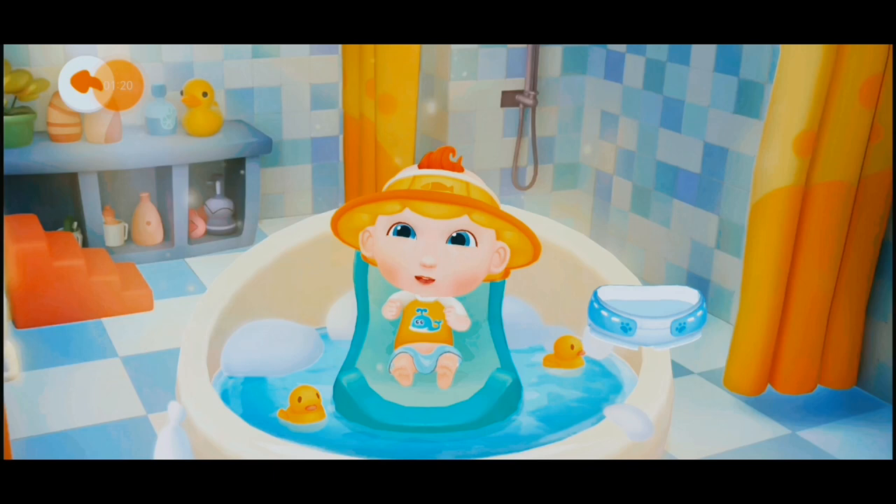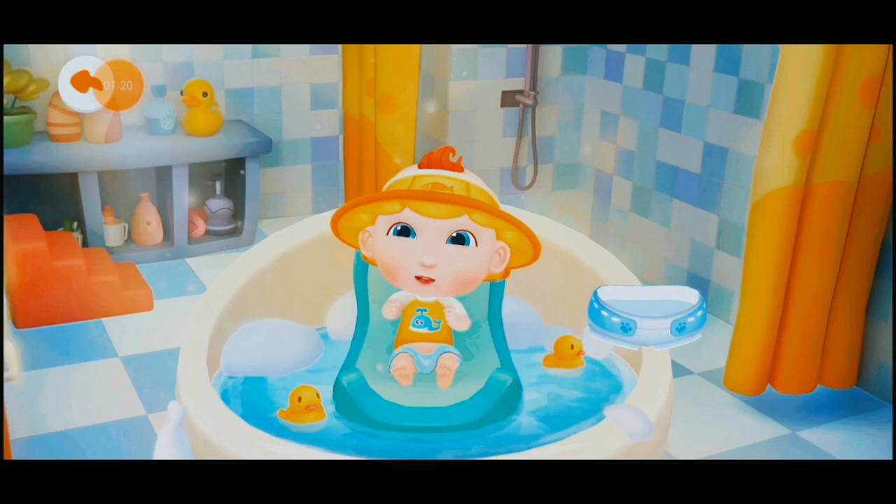JoJo is done with the bath. Let's put on a new diaper for him. JoJo looks so comfortable.